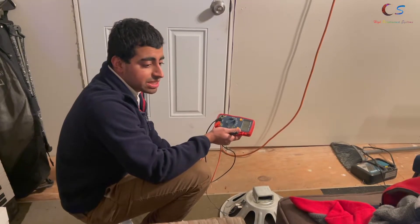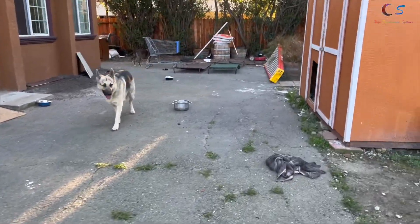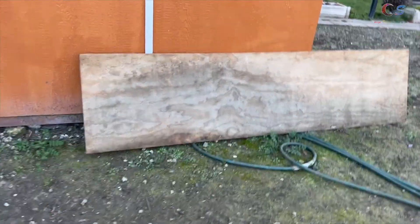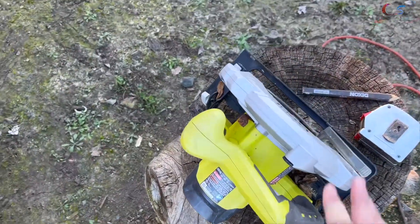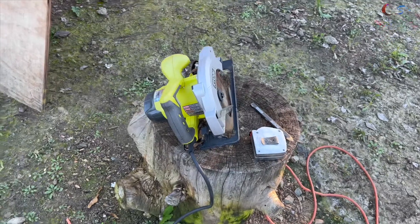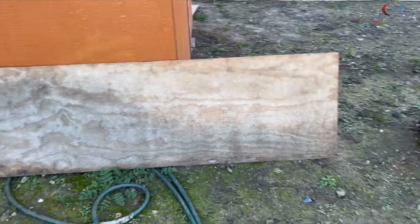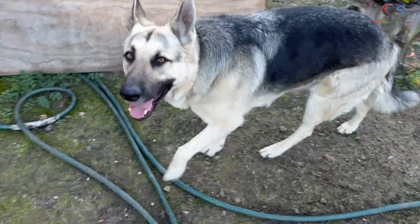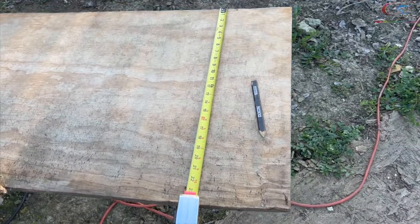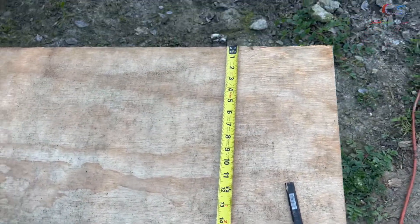We're gonna look around the house to see if there's any wood outside. There are dogs walking around but I found a piece of wood we can use. I also have a saw, measuring tape, and pencil — all laying around the house. Not a single penny is gonna be spent. Let's go ahead and put this on the tree trunk to work on it.